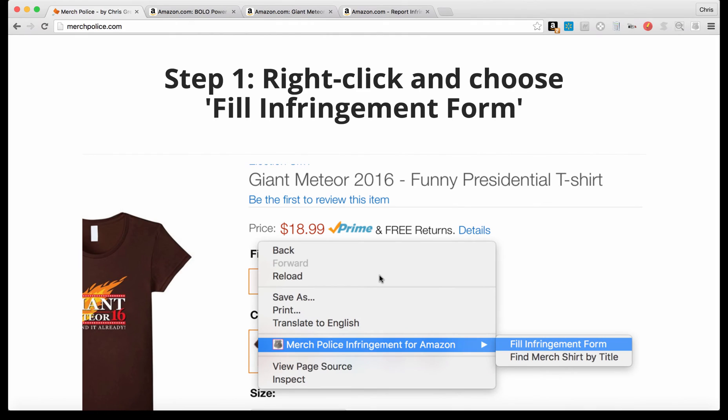Hey guys, got a great new Chrome extension for you called Merch Police — it's got two main functions I'm going to show you both in this video. You can go to merchpolice.com, scroll all the way down to the bottom, put in your email address, and you're going to get the link to download this for Chrome.